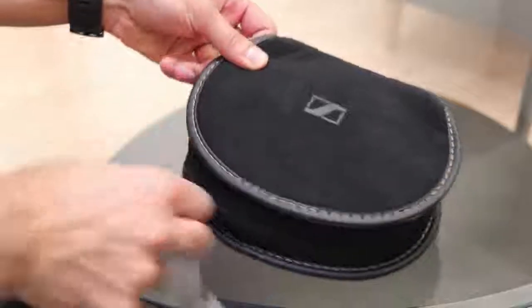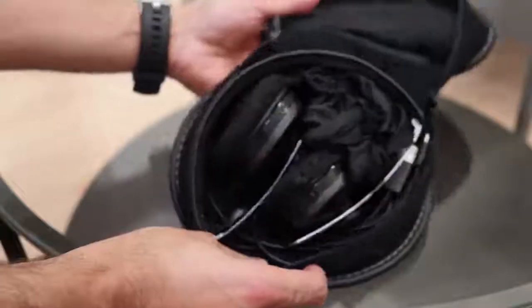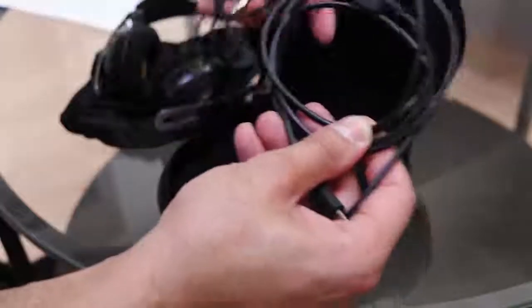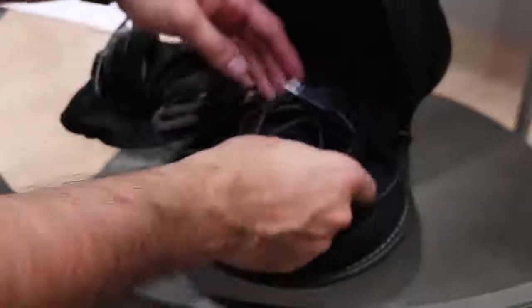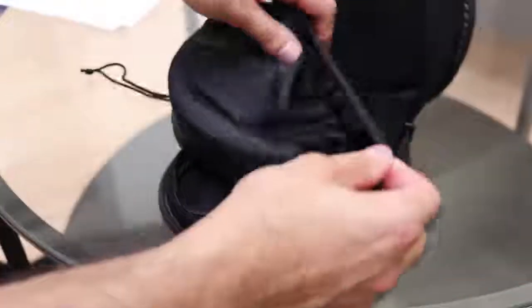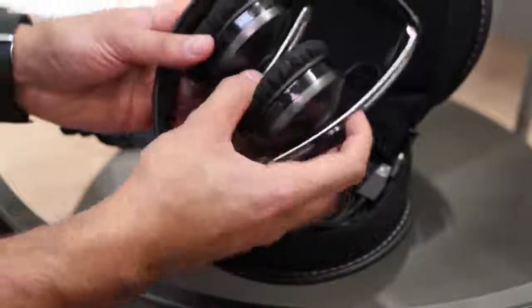Let's open up the pouch and see what's inside. You can see the headphones — they're pretty compact and they fold right in. It comes with the wired headphones as well as the USB charger, and you also have an extra little pouch that you can carry it in.